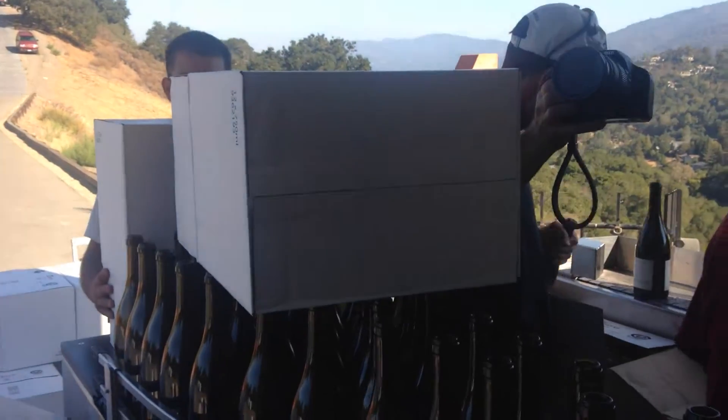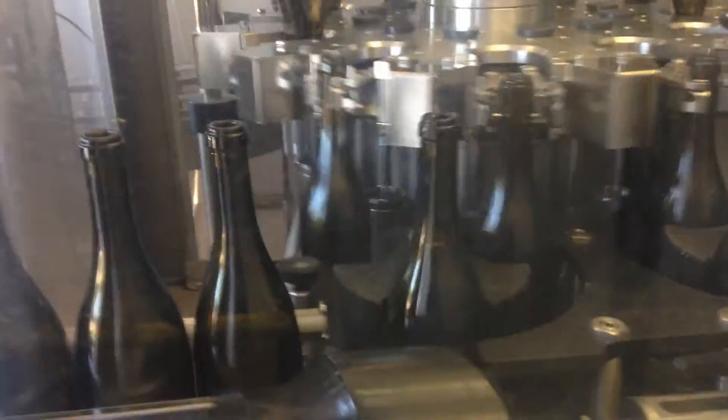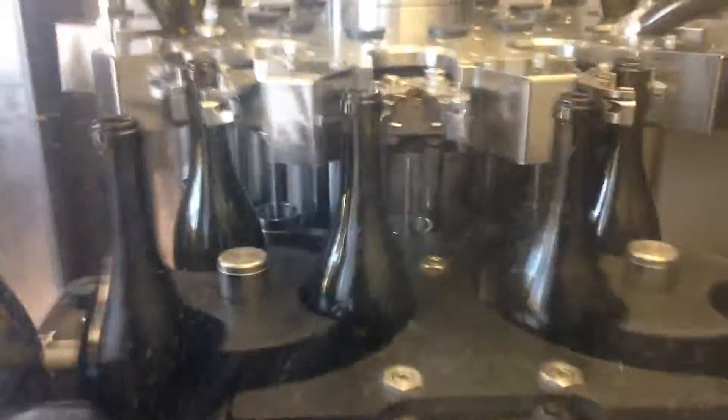Here we see the bottles being unloaded. The bottles here are getting cleaned.